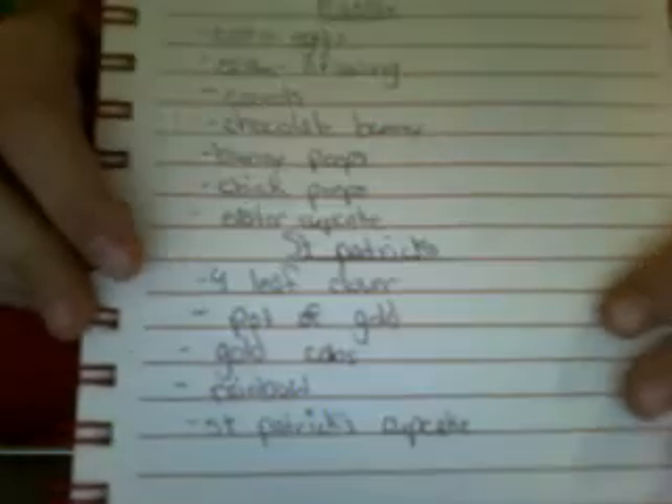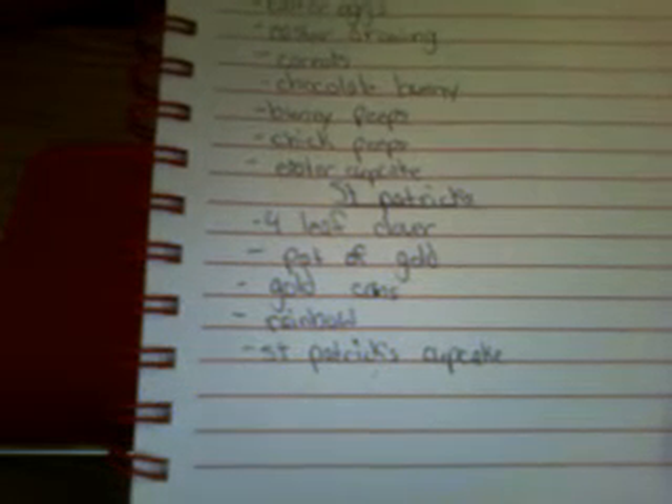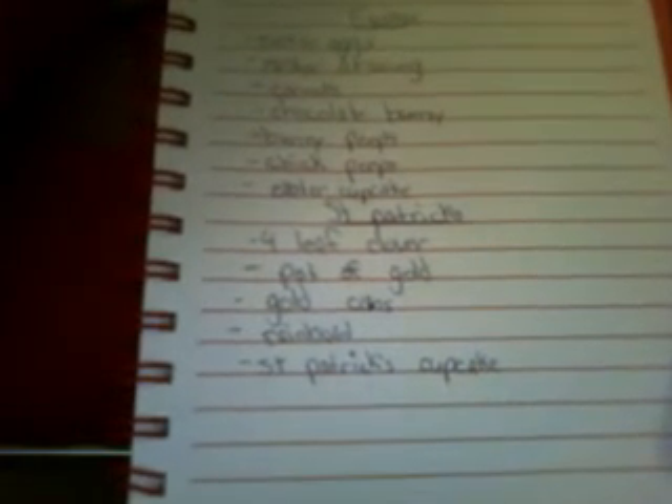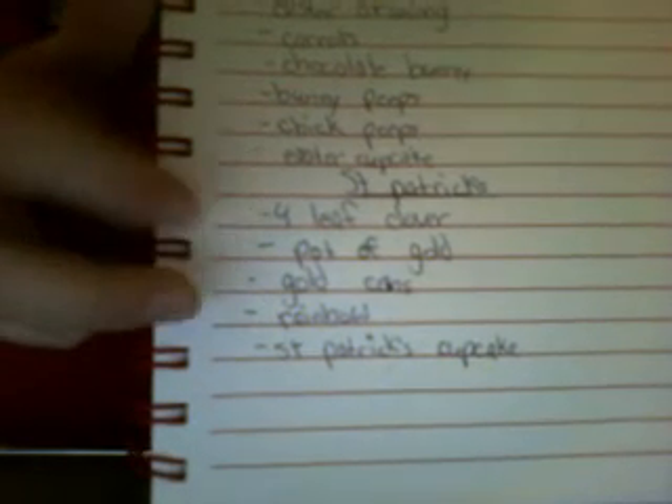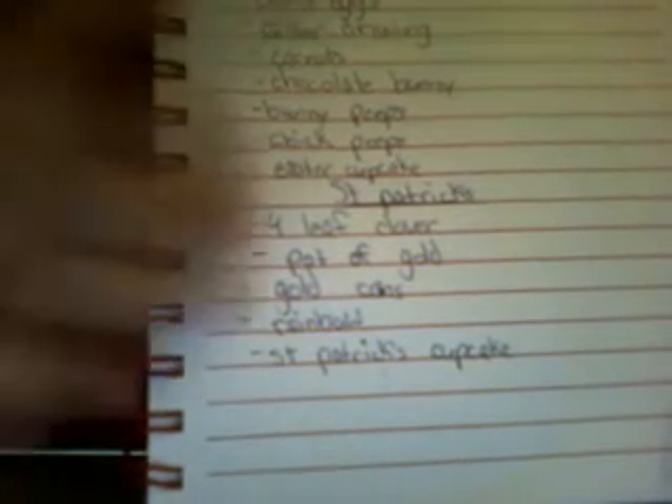Okay, let's get to the Saint Patrick's Day stuff. First I have a four-leaf clover — those are one of the main things for Saint Patrick's Day, and all you need is a heart-shaped cookie cutter to make the petals, so that's why it's pretty easy for me. Next I have a pot of gold, because pots of gold are for leprechauns and leprechauns are a main thing in Saint Patrick's Day. Then I have gold coins, because gold coins go in pots of gold. Then I have a rainbow, because a rainbow is where you usually find a pot of gold at the end — those will probably be together as part one and part two. Lastly, I have a Saint Patrick's Day cupcake.